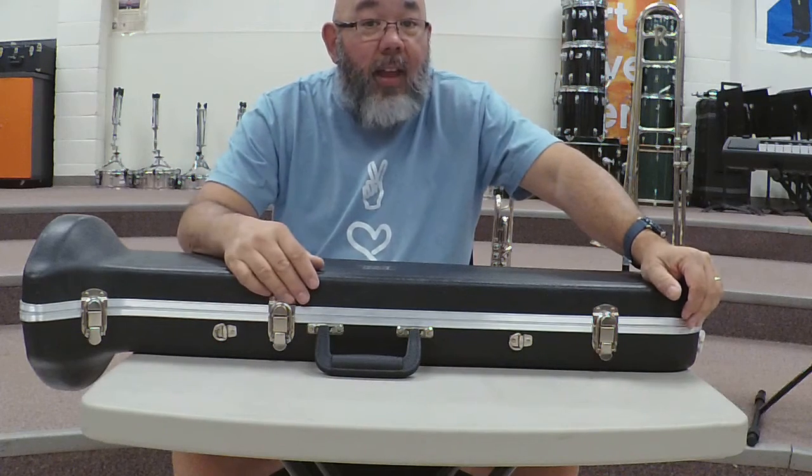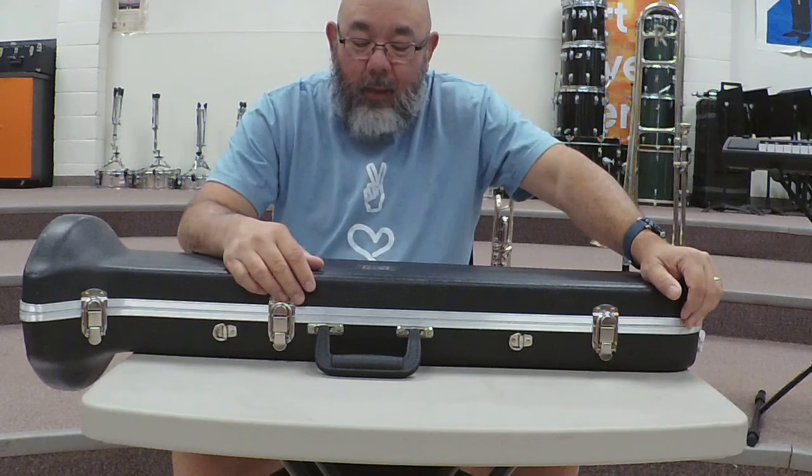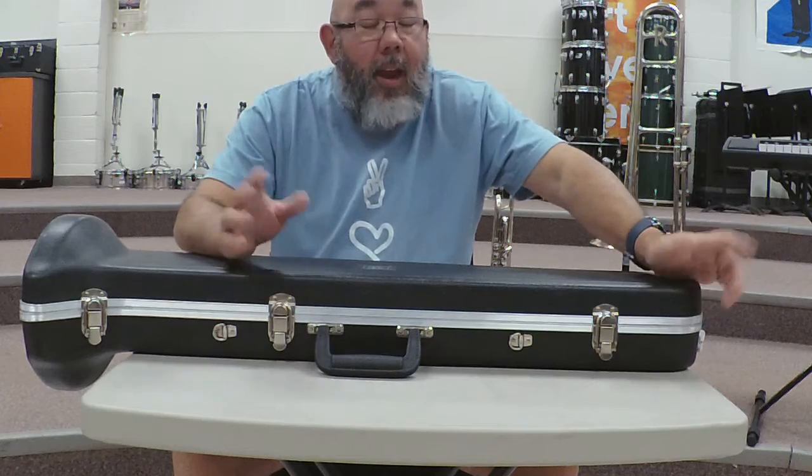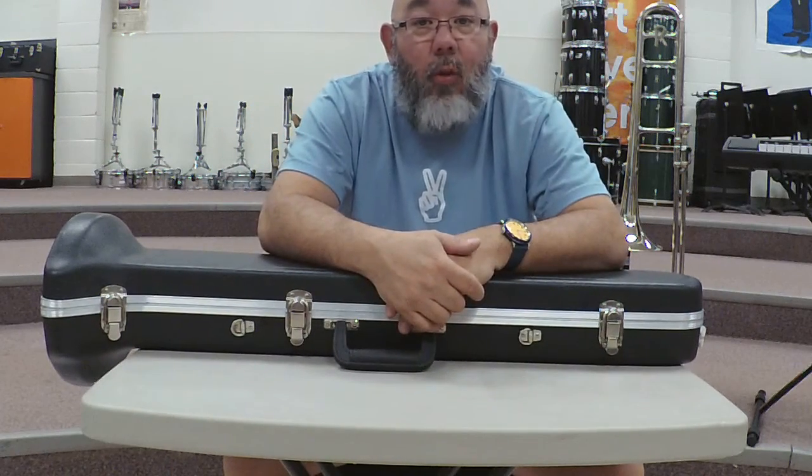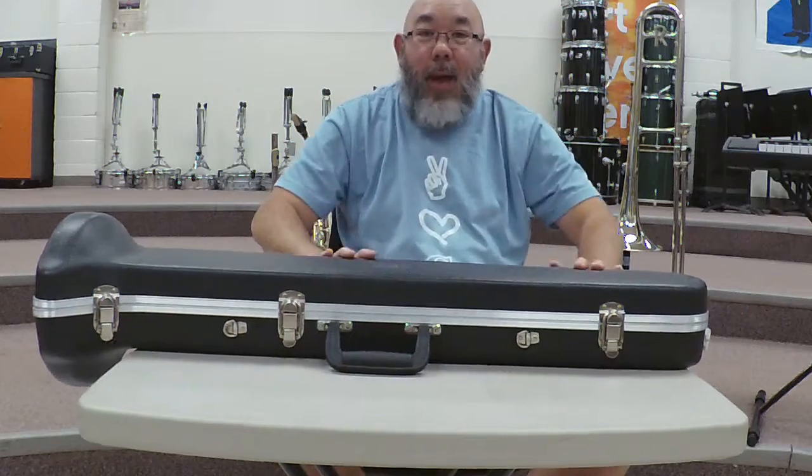And the mouthpiece will come flying out and get damaged. So be careful about that, and that is how you assemble a trombone. I will talk to you guys later — bye!